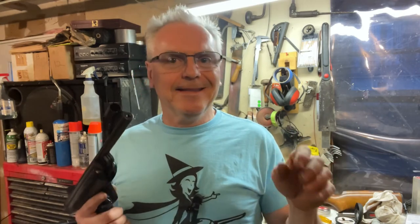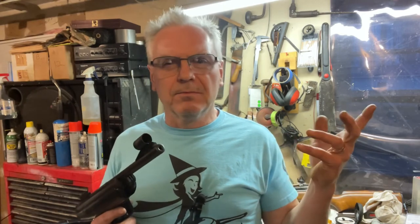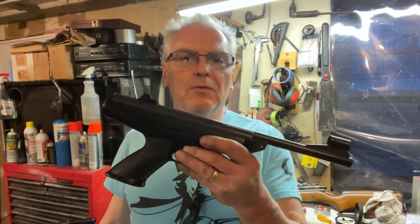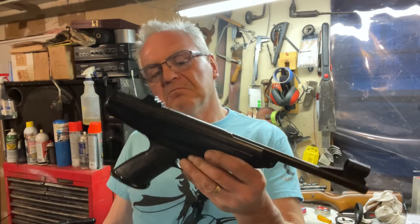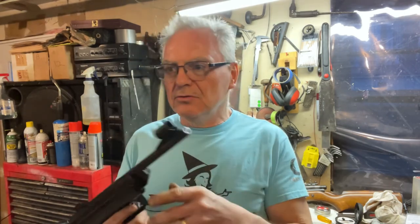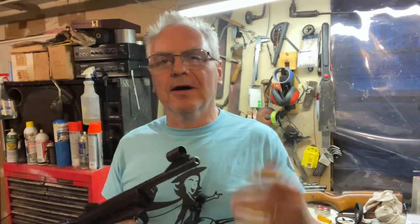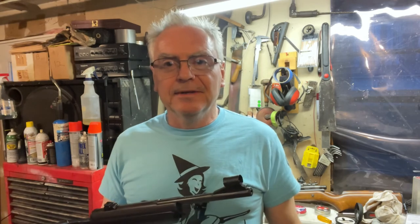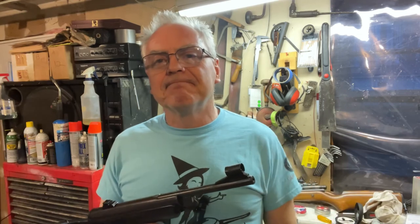I did find some information online suggesting it should really be around a 400 feet per second gun, so my spring isn't in as bad a shape as I thought. One website suggests above 500, but I found several references to around 400 feet per second. We'll try to find a spring for this gun, but for now it's still fun to shoot — even at 300 it'll punch a can and shoot a target really well. Anyway, that's my first attempt at tearing down the BSA Scorpion — probably won't be the last! Hope you enjoyed the video. If you did, like, share, and subscribe, and until next time have a great day.